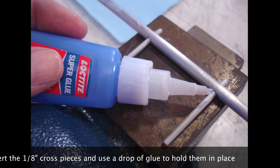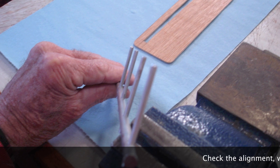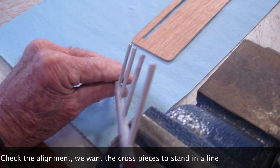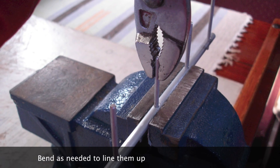Insert the eighth-inch cross pieces and use a drop of glue to hold them in place. Check the alignment — we want the cross pieces to stand and align. Bend as needed to line them up.